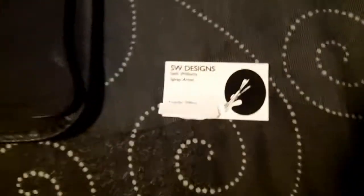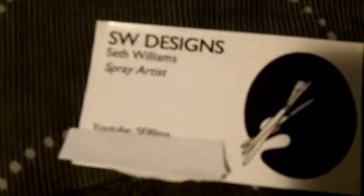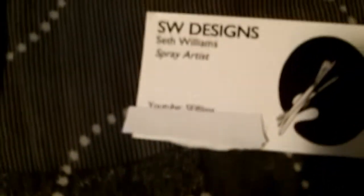The next thing is business cards. It's always a good idea to get a business card with just basic information on there — I have my email and phone on mine. It's a good idea to have a business card in case you're doing shows or anything like that, so people know how to get ahold of you.